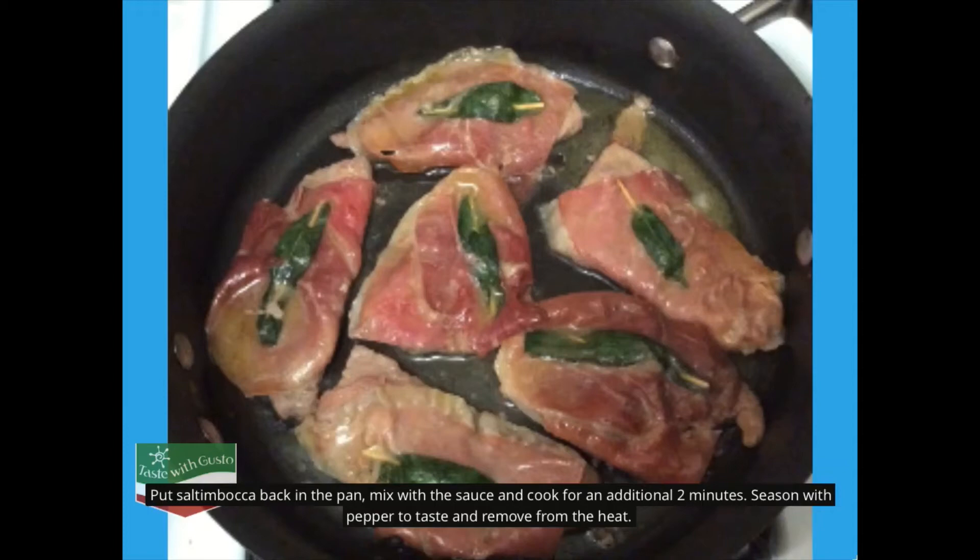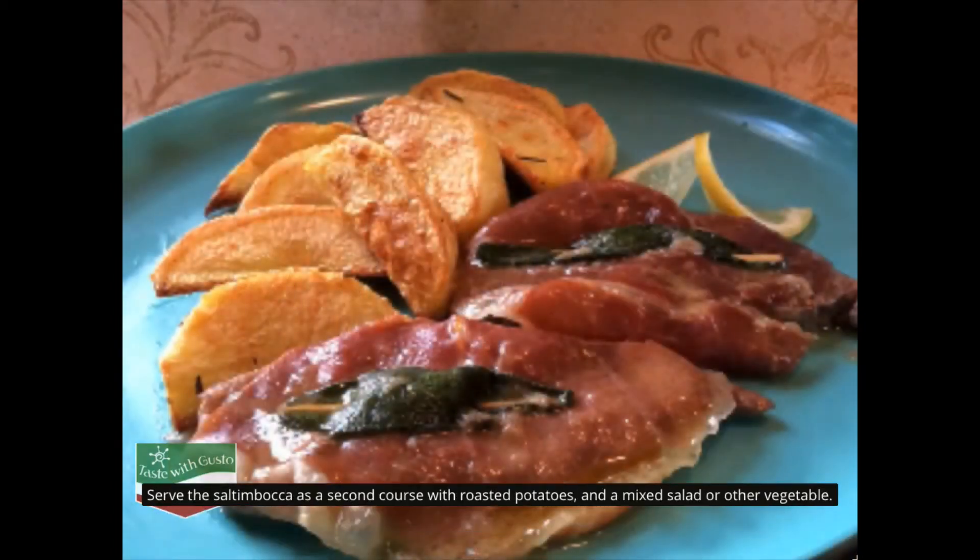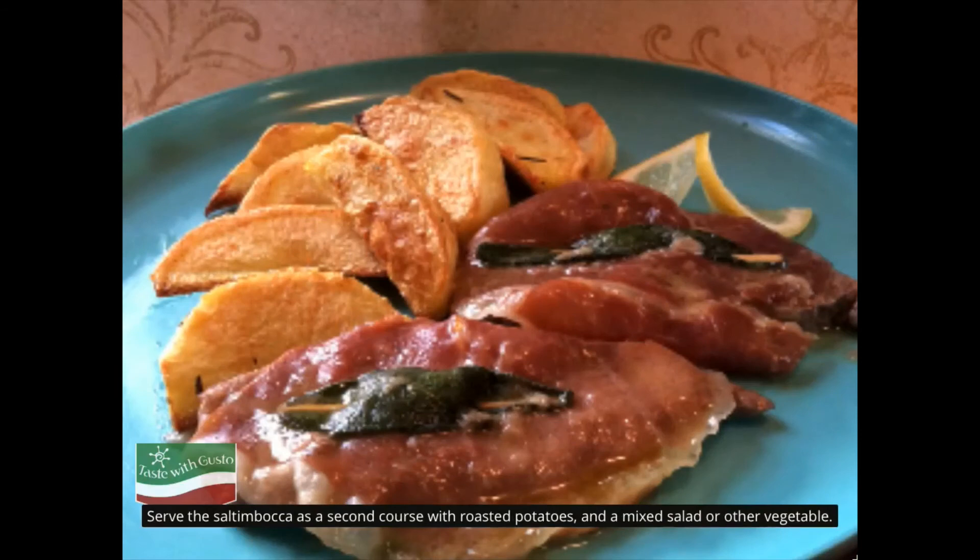Season with pepper to taste and remove from the heat. Serve the saltimbocca as a second course with roasted potatoes and a mixed salad or other vegetable.